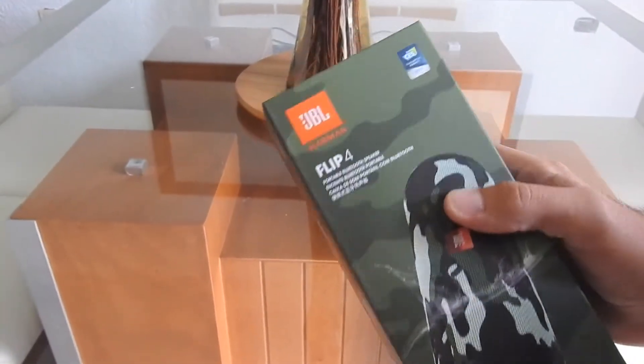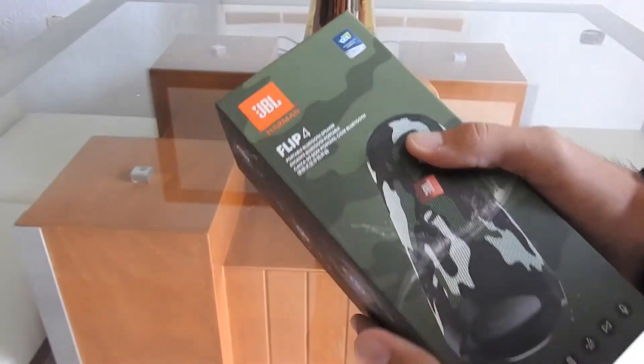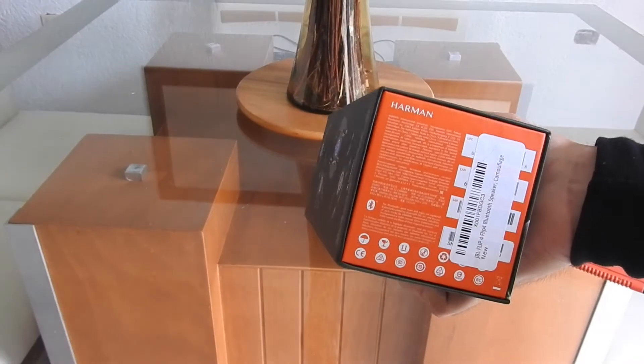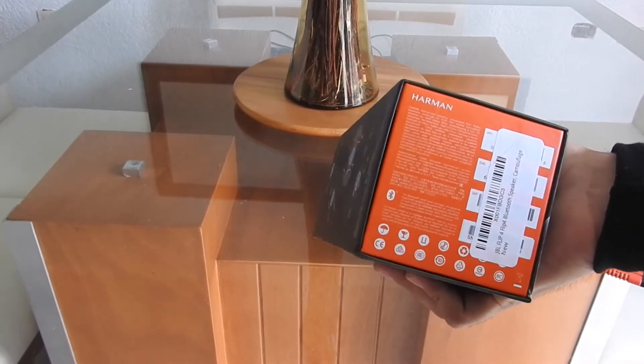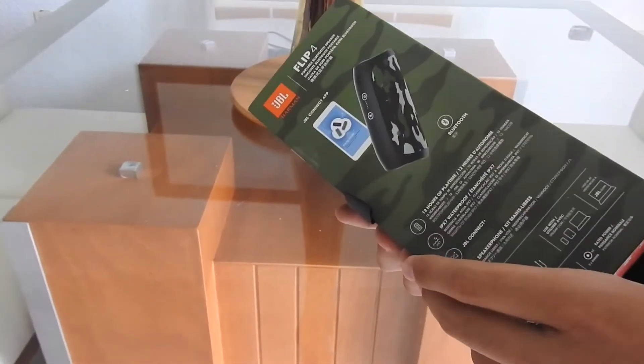Y ojo, hay que tener cuidado con esto, porque no crean que nomás venden originales. También venden chinos. Así que hay que tener cuidado porque no vaya a ser que llegue a ser uno chino.